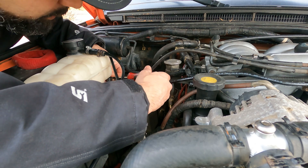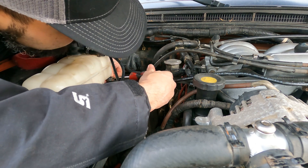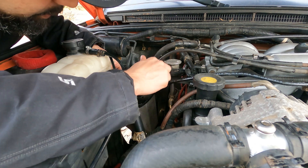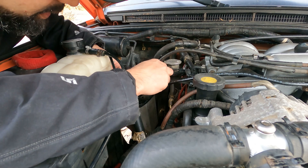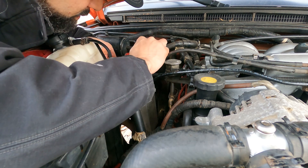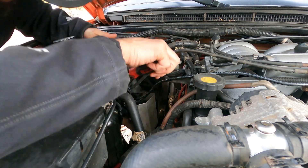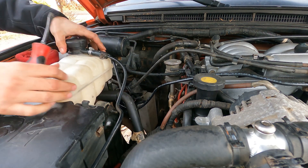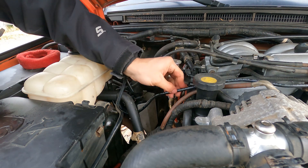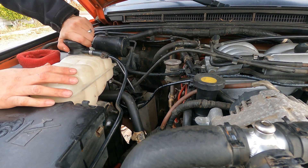No idea how much coolant I lost. I know I'm going to have to do a bleed — I have all the tools with me. Let's fill her up and see what happens. All right, I think that's tight. All right, put this in the right direction there. Let's fill some coolant in there — I don't even know how much spare coolant I have with me.